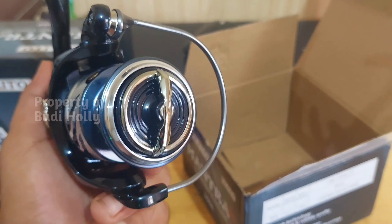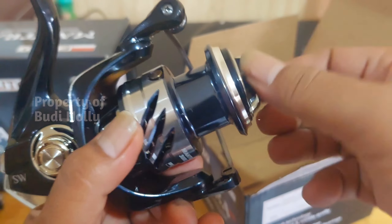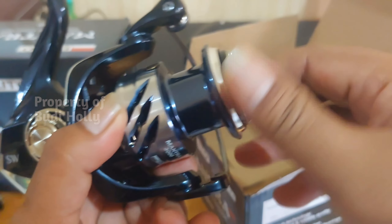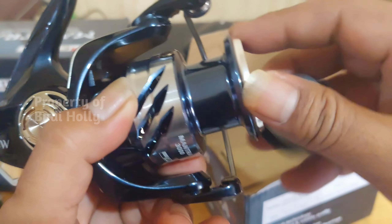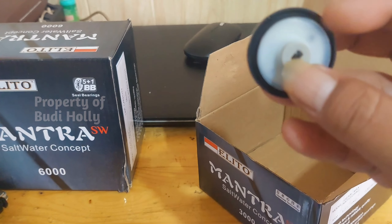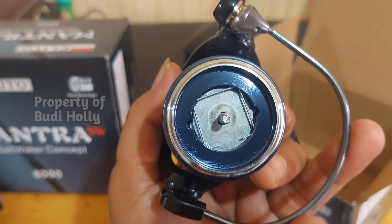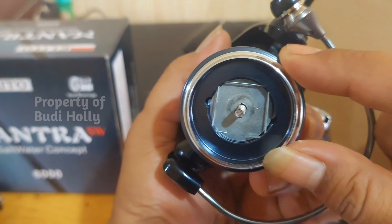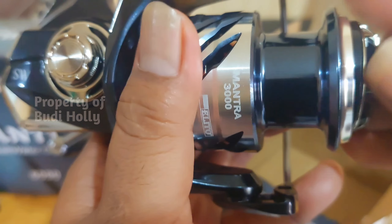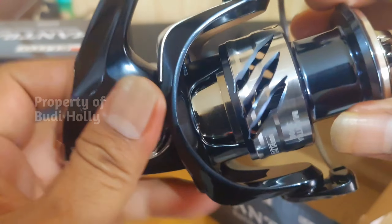Dia walaupun harga segitu tapi dia udah saltwater concept ya. Kita lihat knopnya. Dia udah pakai seal. Dan klikernya, konsepnya sudah bagus. Kita cek bunyi klikernya kayak gimana.